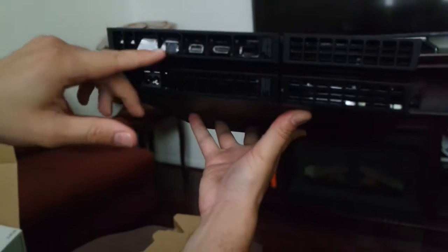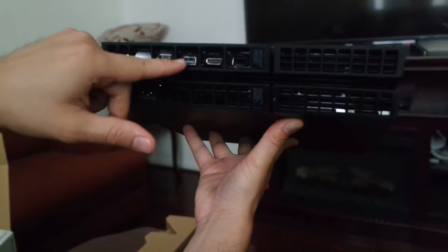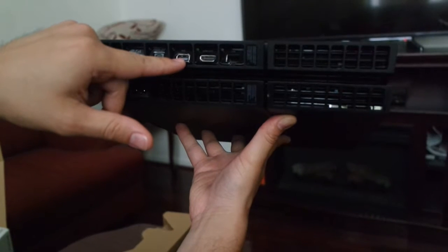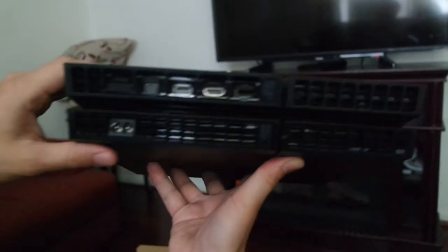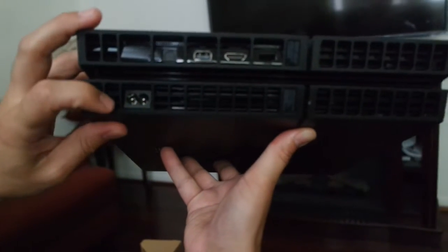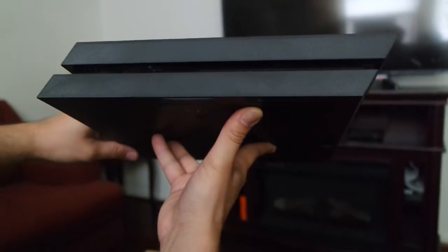Those are the ports. You got the optical port, auxiliary port, HDMI port, and of course your ethernet port. Outlet power outlet cable port. And yeah, that's the side, the front, the back.